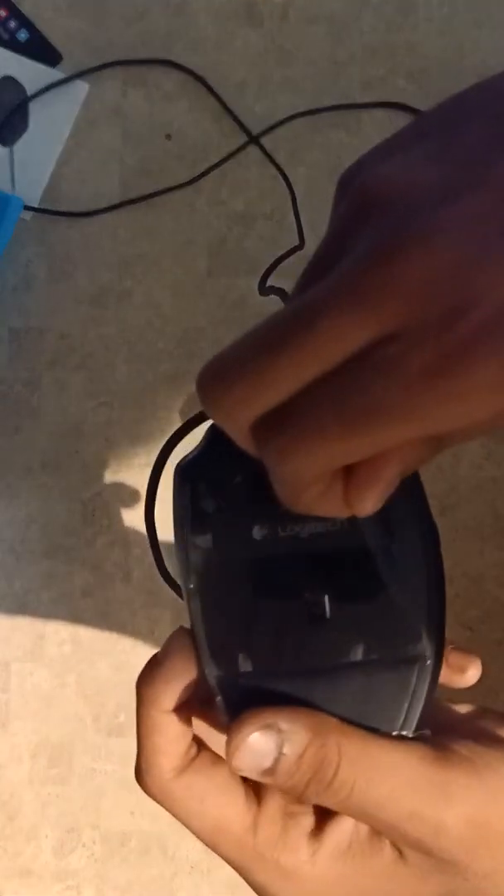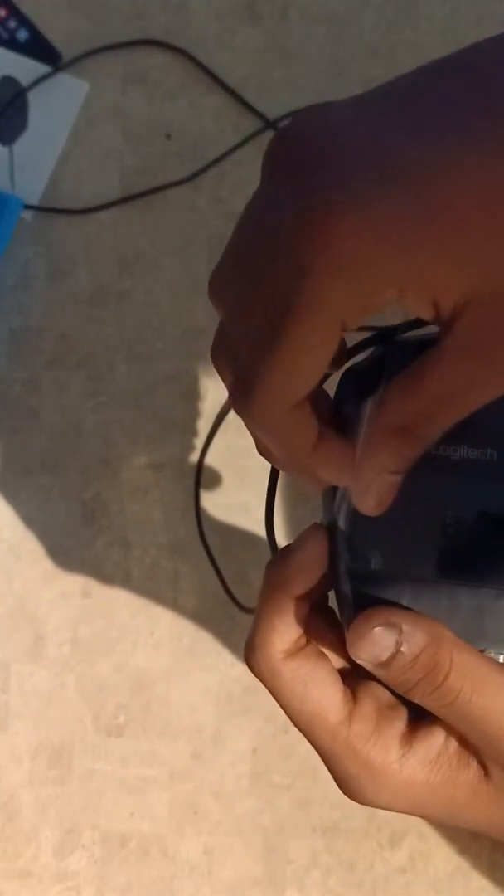We need to peel off the protective film — peeling it is satisfying. As you can see, there are 12 buttons here in rows of three. The buttons feel comfortable and easy to press. The mouse has 'G600' written on the bottom.